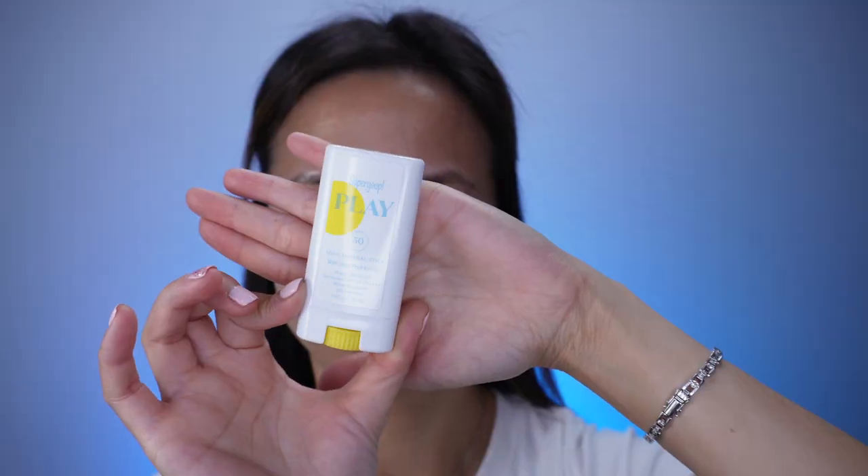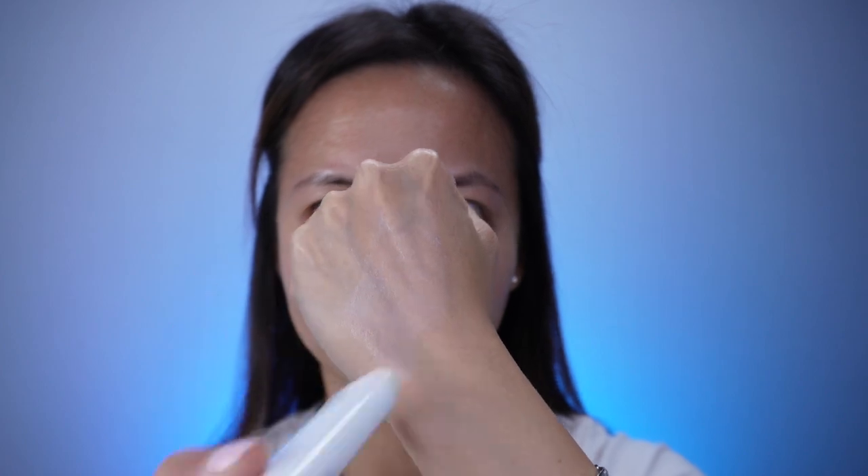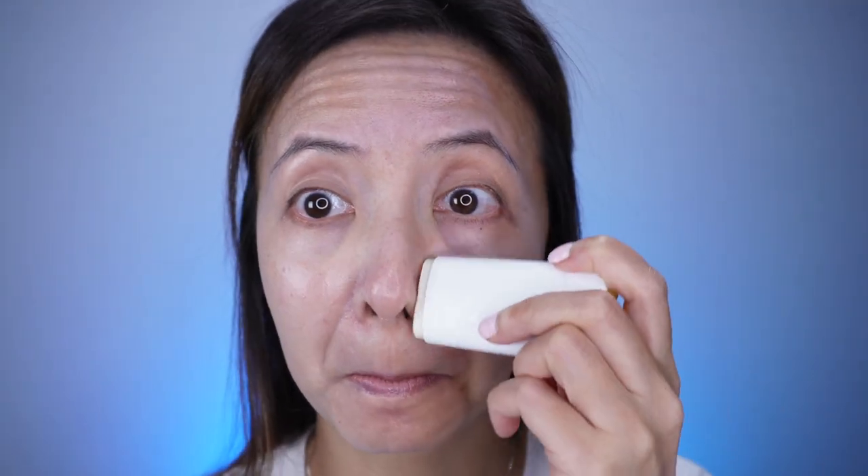In this video, I'm going to be reviewing the Supergoop sunscreen stick — this is the Supergoop Play SPF 50. It is water resistant for 80 minutes and it has zinc oxide. The sunscreen only comes in one color, so if you have my skin tone or darker, there will be a white cast on your skin. It is definitely not made for normal, combination, or oily skin because the finish of the sunscreen is very oily.